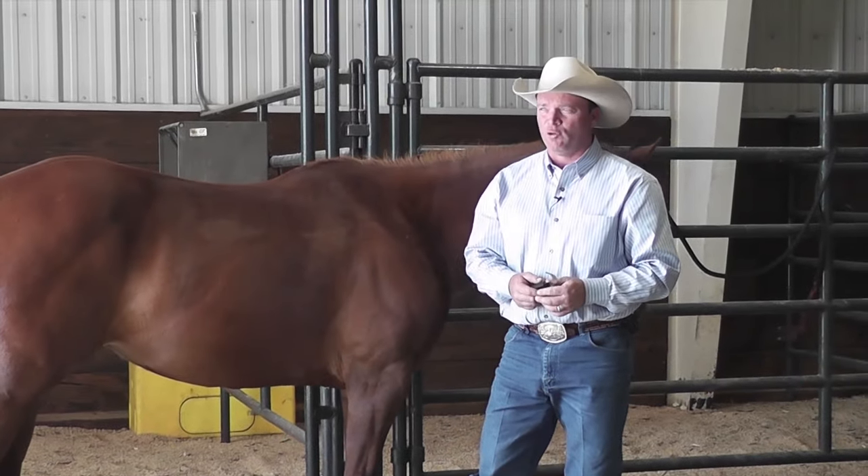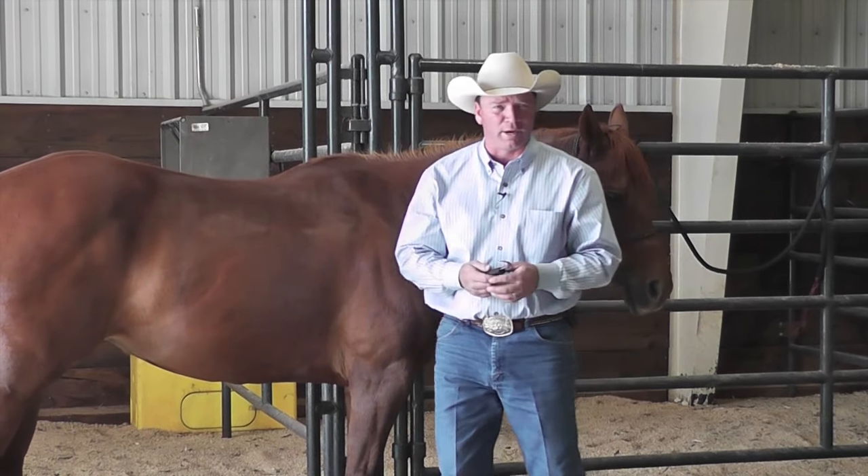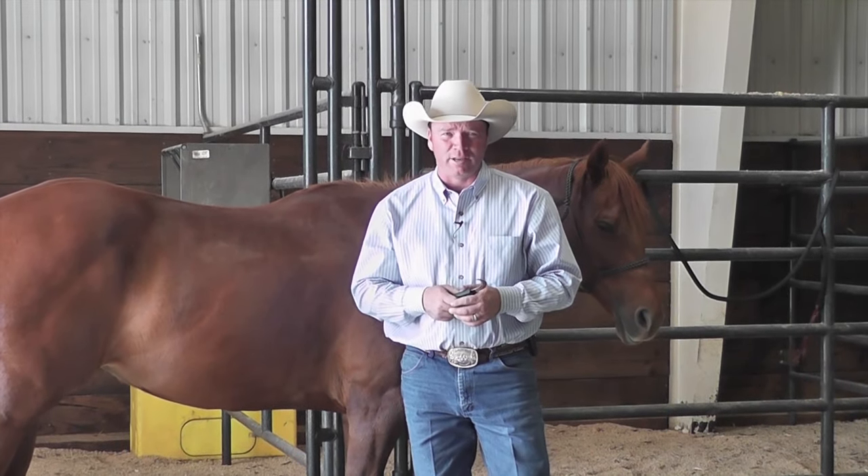It's just a few minutes. And if you are one of those people whose kids are in 4-H, it will save your kids an embarrassing disqualification by having bot eggs on their horse's legs in a halter class or really pretty much any class. So take care of it, get it off of there. It's an easy, simple process.